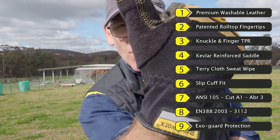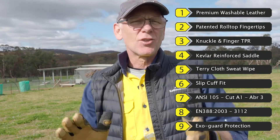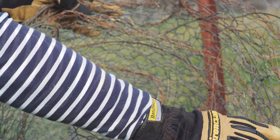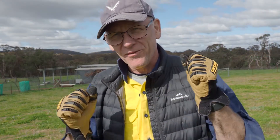And finally, there's a sweat wipe on the back of the hand so you can wipe your brow. Just a great all-round glove — fantastic for light duty construction, even heavy duty construction. If you need something more than just a gardening glove, I'd highly recommend the Ranch Works to you. It's a fantastic glove.